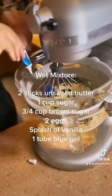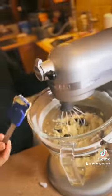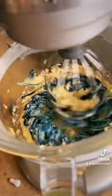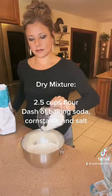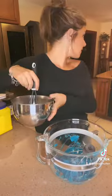Please use the entire gel tube of blue — if you use any less you're not going to get that perfect cookie monster color. Add in all your dry ingredients and make sure you whisk these together so that they are distributed evenly before you mix it back in with the wet mixture.